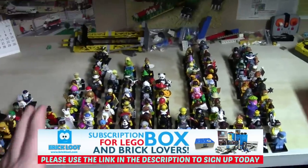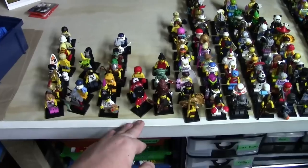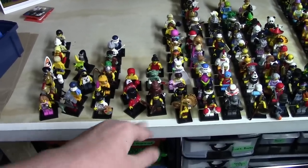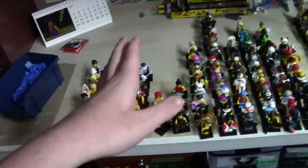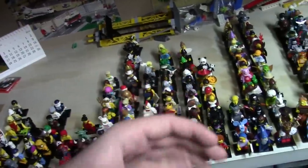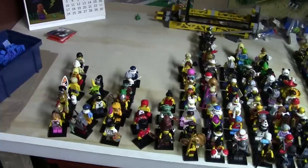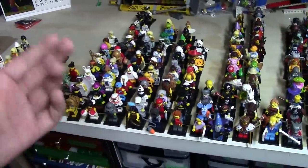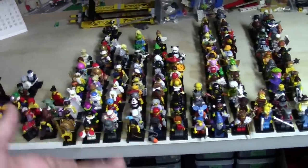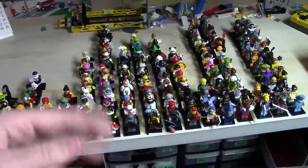I want everything to look the same — so say I have series 3 and series 5 and I take pictures of them on a white backdrop, put them in iMovie and edit them, then two years later I get more series 5. All I do is set up the white backdrop, take more pictures, and add them to the old footage to continue my collection. I hope that made sense — I'm kind of sick so I'm rambling.